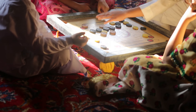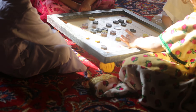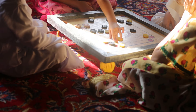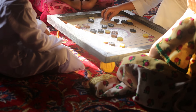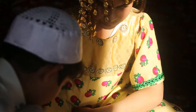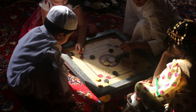لعبة الكيرم هي لعبة من التراث الهندي والخليجي، وهي لعبة زوجية يلعبها شخصان أو أربعة أشخاص. تكون ساحة اللعب على لوح خشبي به أربعة ثقوب، وأدواتها أحجار مصنوعة من الخشب على شكل دائري لها لونان وكل لون له قيمة. طريقة اللعب هي أن ترتب الأحجار بشكل دائري في وسط الساحة وتقذف بالمضراب حتى تتجه الأحجار إلى الثقوب التي في الزوايا.